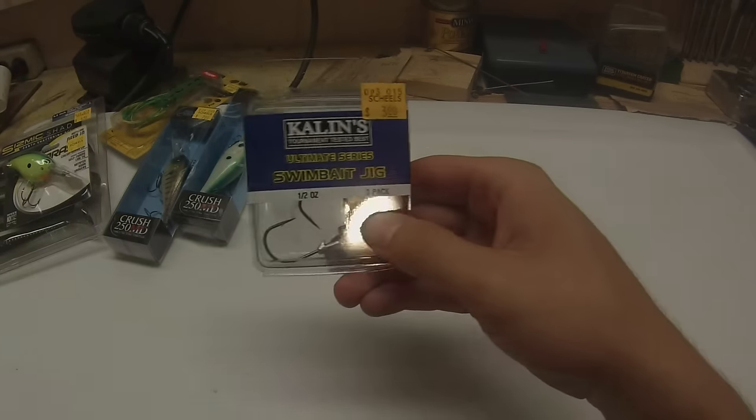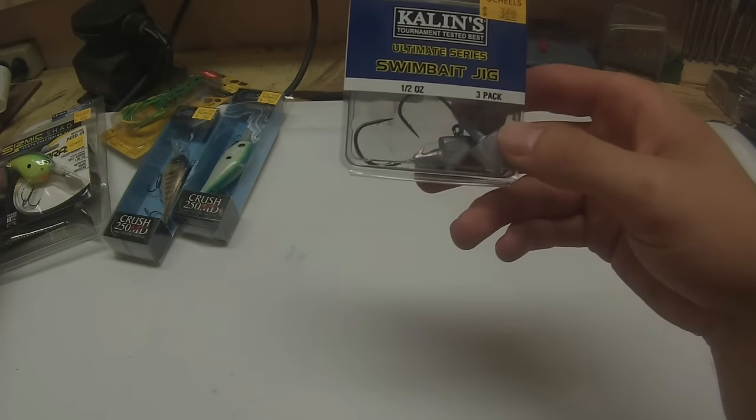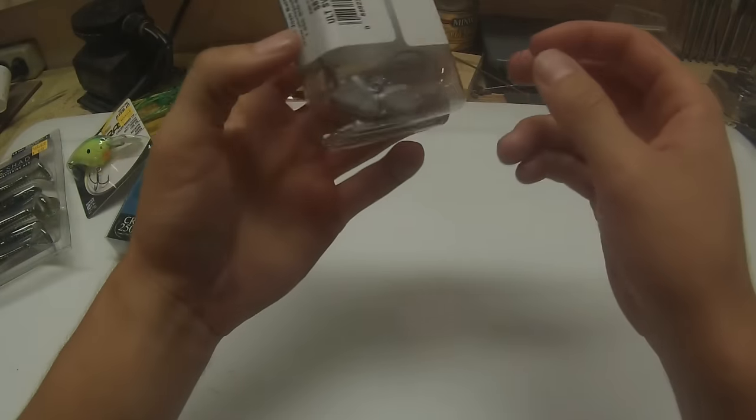Here's the Kalin's Ultimate Series Swim Bait jig heads — these are the heads for those Seismic Shads. They're a half ounce, so that'll get them down nice and deep. It's a three pack.